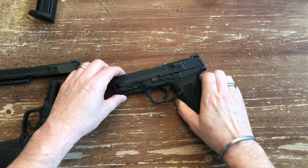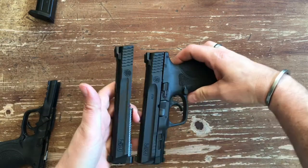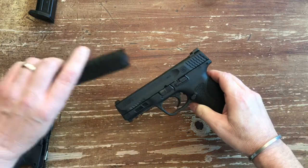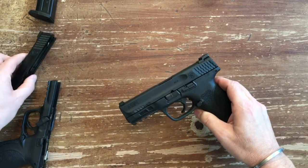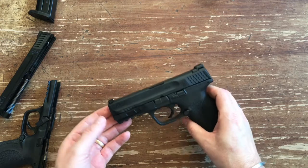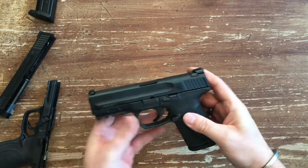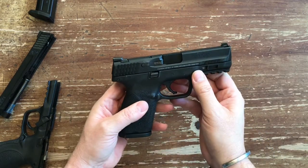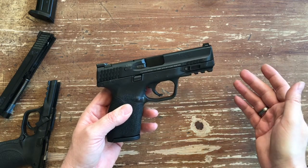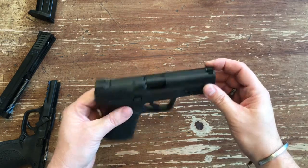They've got the new finish on it — I can't really tell much of a difference other than the old finish is a little bit glossier, but this is their new Armor Knight corrosion-resistant finish. I've never noticed any corrosion problems with the old one, but if they want to improve on it, I don't have a problem with that. The M&P has always had an ambidextrous slide release — that's something that Glock just came out with this year with the Gen 5. M&P has kind of always been at the forefront there.